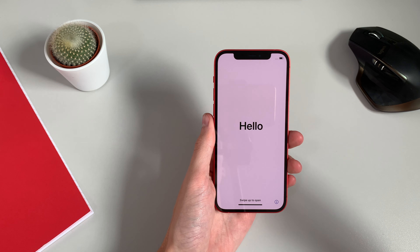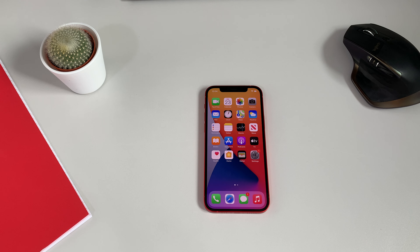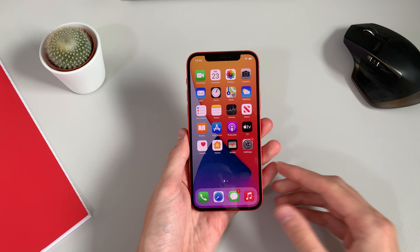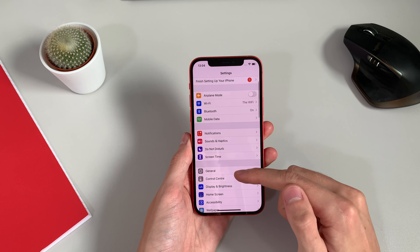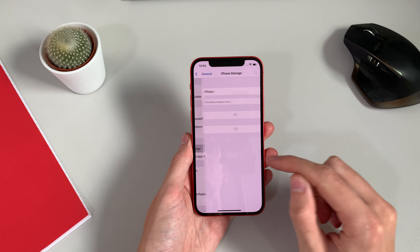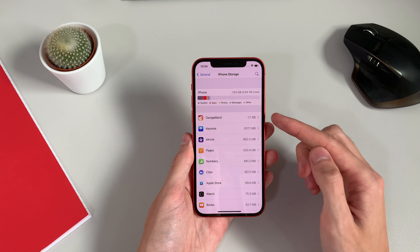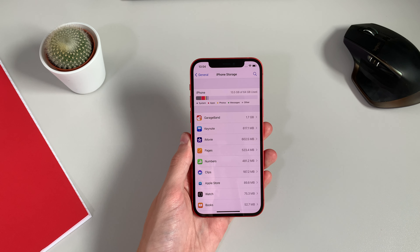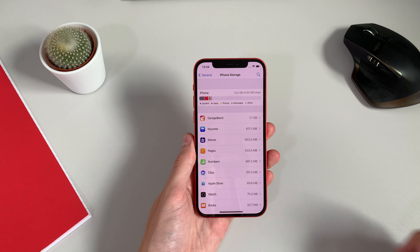The phone's powered up. I'm going to set this up and we'll come back once that's done. Alright, we're all set up — if you want to see a video on setting up the iPhone 12, I'll leave a link in the top right. We're on the home screen now. Heading into Settings and down to General, you can see it's using about 13.5 gigs. The first five apps you can uninstall will save you easily about 3 gigs, so you have about 54 gigs of free storage out of the box.